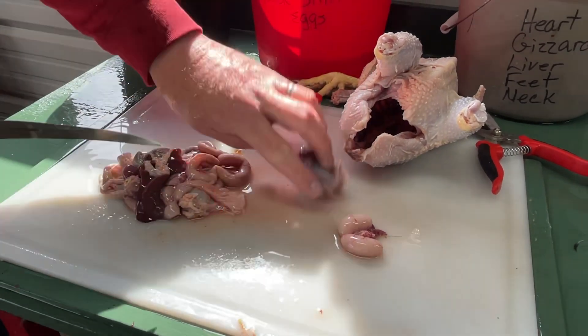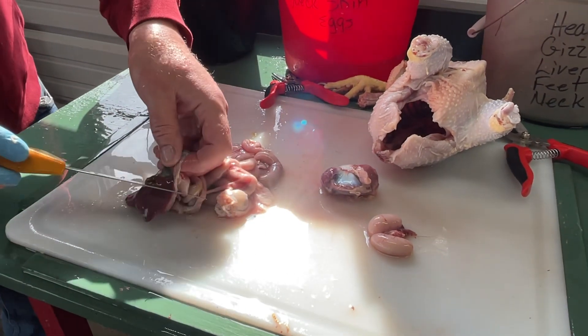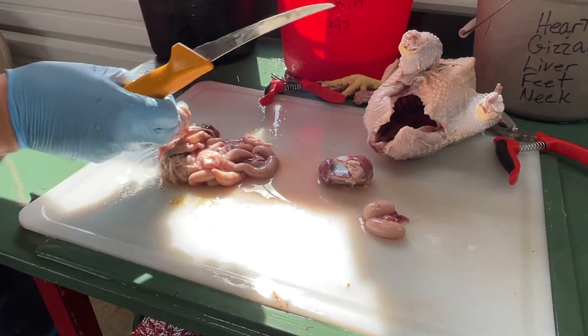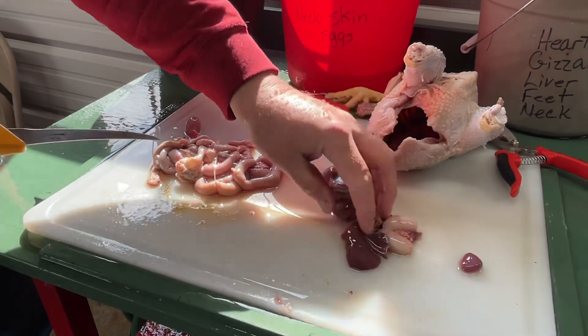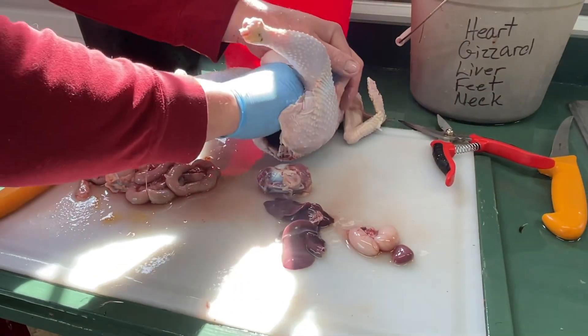That's a gizzard. This is the liver and the gallbladder. I'm going to cut some of the liver so I don't spill the gallbladder. There's the liver. And I've got a spleen — there's the spleen. And then finally I didn't get the lungs out, but they're in here.